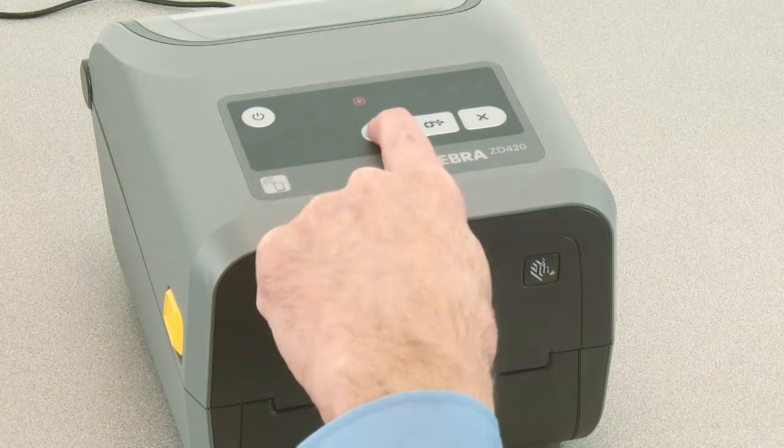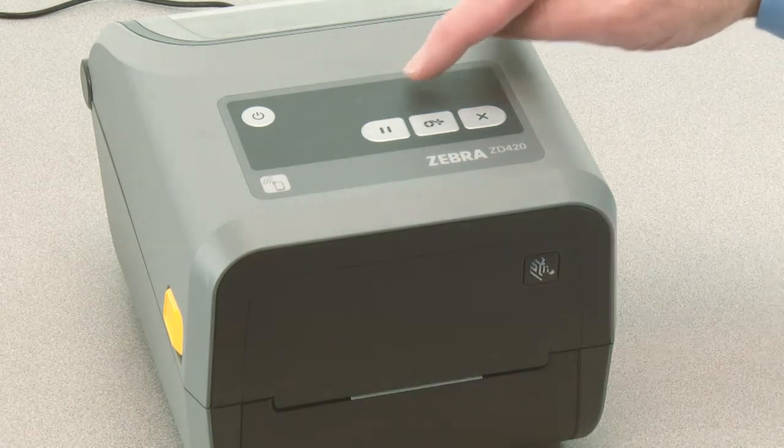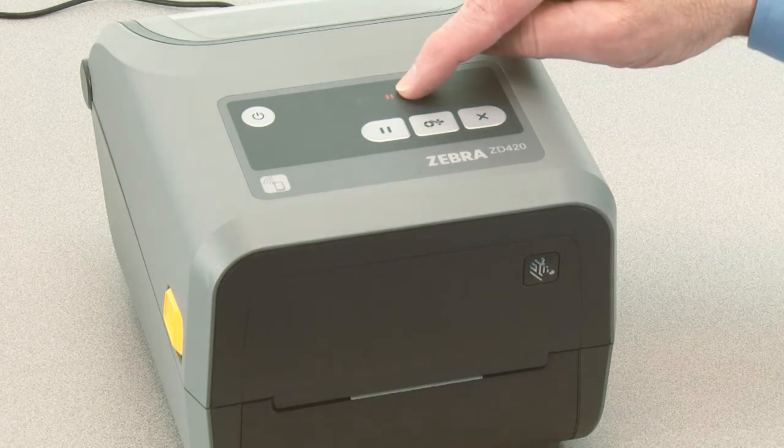Pressing pause while the status indicator is illuminated yellow will start the manual media calibration process. The media indicator will flash yellow, then the pause indicator will flash.